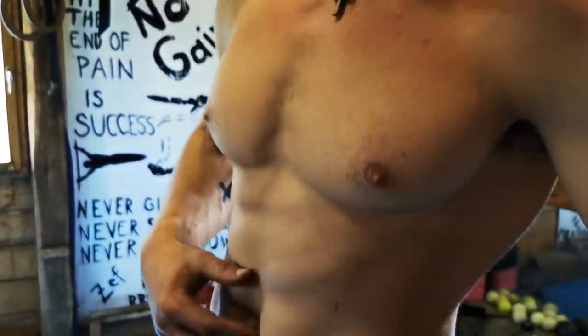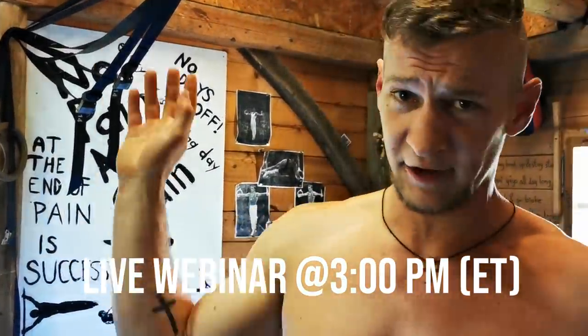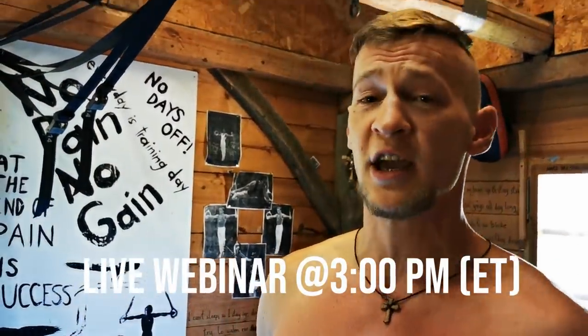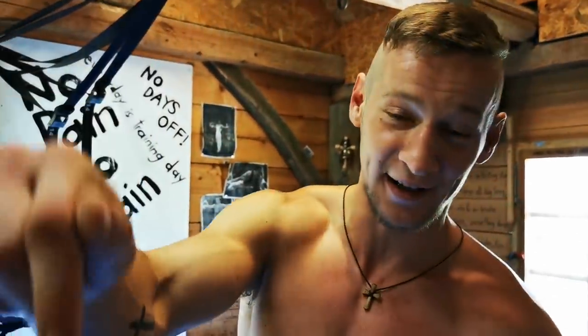If you want to learn not only how to have a strong core but also how to improve your pulling strength and lower body strength, if you want to become a coach and this training thing is your life, make sure to click the link below this video and attend my webinar. I'm going to show you some of the secrets I learned during the past 15 years. It's happening Thursday 9 p.m. Slovenian time — click the link and I'll see you at the webinar.